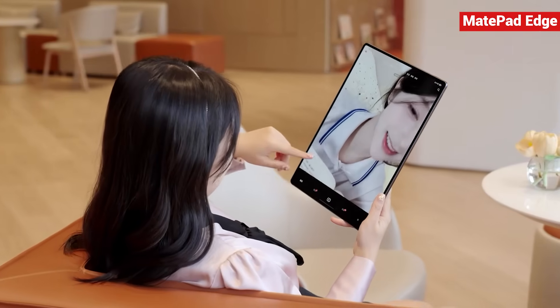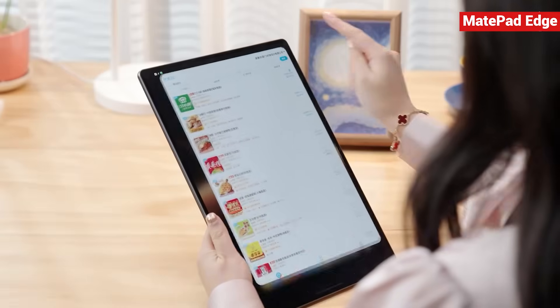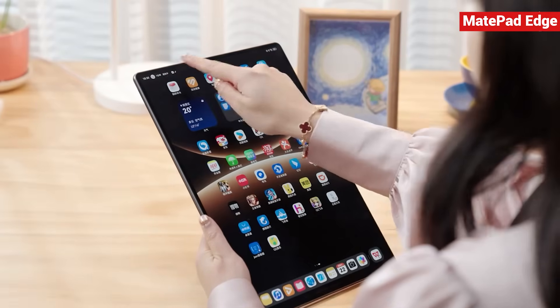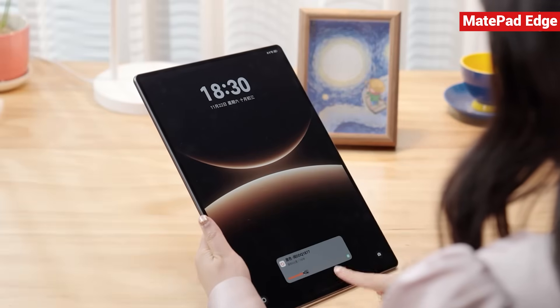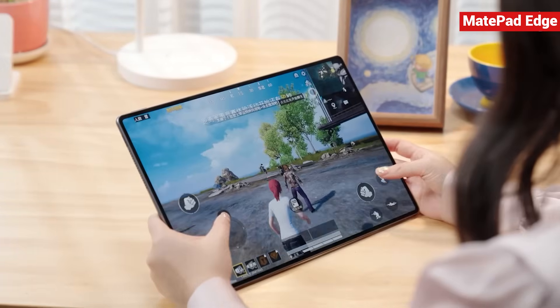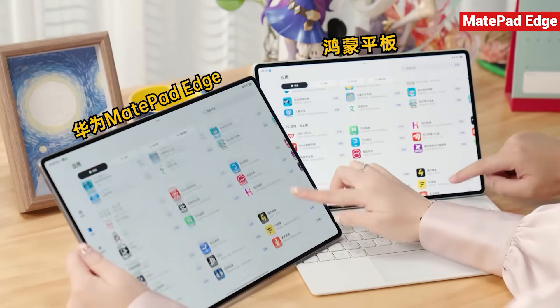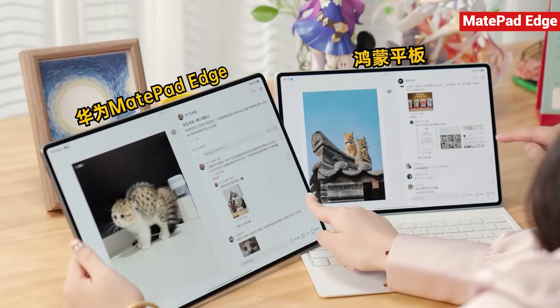You can lie on the sofa and scroll through TikTok on a huge display — it feels amazing. While ordering food, booking plane tickets, calling a ride, or working at your desk, you can keep a live stream running in a small window. Even the lock screen supports card-style widgets. And yes, you can play Genshin Impact, Honor of Kings, PUBG Mobile, League of Legends Mobile, and lots of other games. Anything that works on a Harmony OS tablet works the same way on the MatePad Edge.